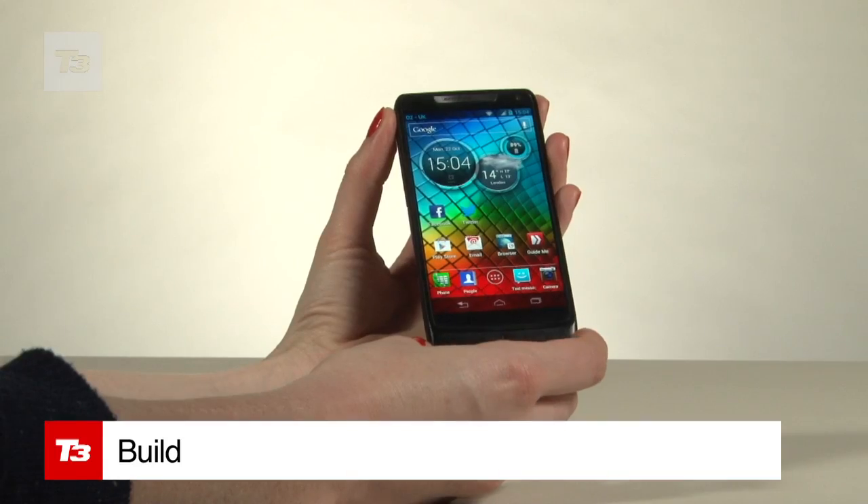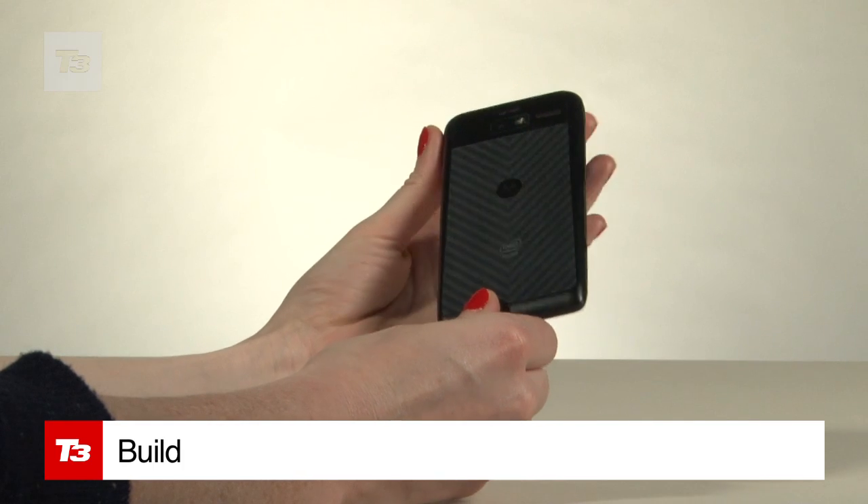It's thin, light and rugged to boot, with Gorilla Glass and a rubber back. It's slim too with measurements of 122.5 by 60.9 and 8.3mm thin.